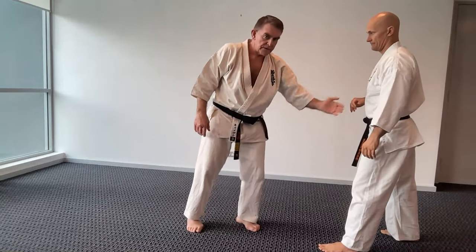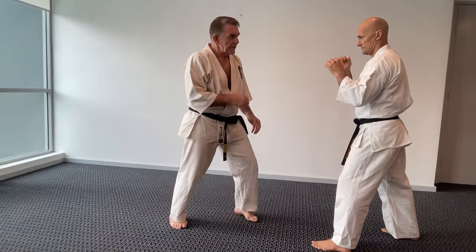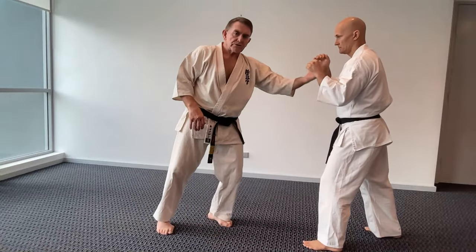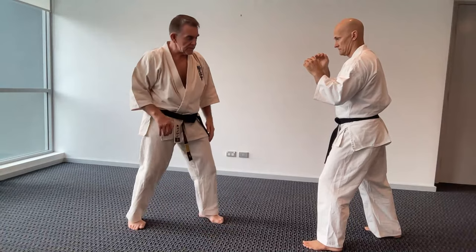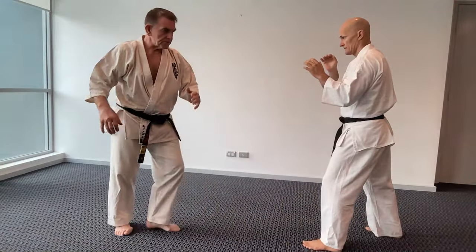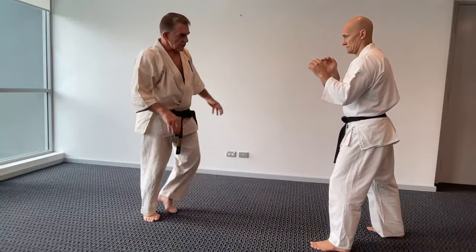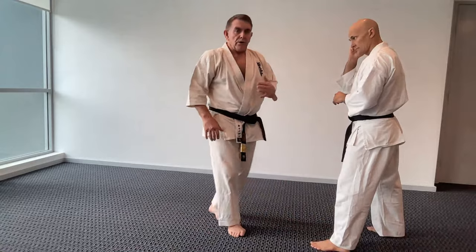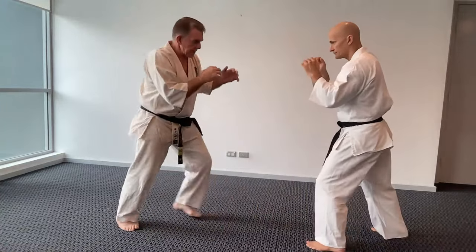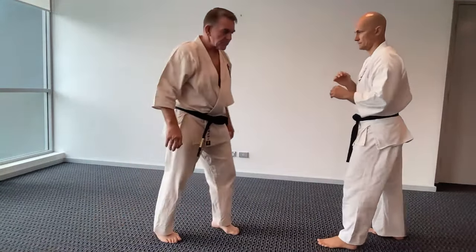Another good tip for teaching: encourage students to allow their head to follow the kick in. Under pressure against a strong opponent, if students get intimidated they'll throw the kick and fall away because the weight goes back. So make sure the head falls in. The drill we do: stomp, turn, kick — take my head towards the opponent. On a punching bag: stomp, turn, kick — headbutt the punching bag. Always encourage students to bring their head forward so they don't drop the weight back.